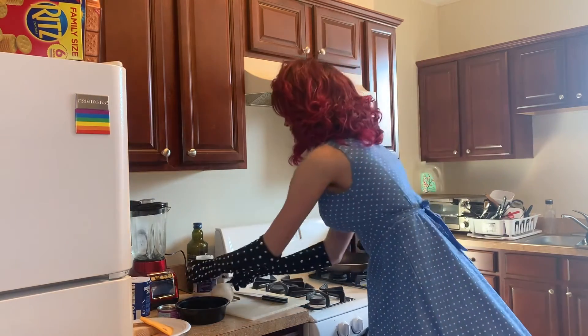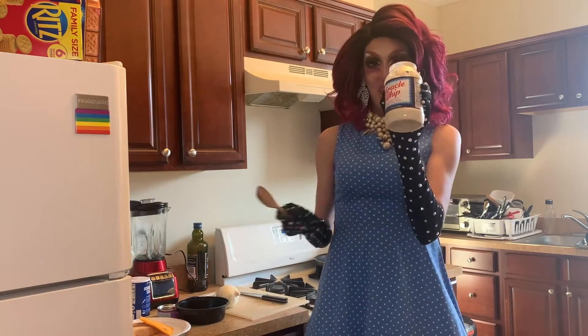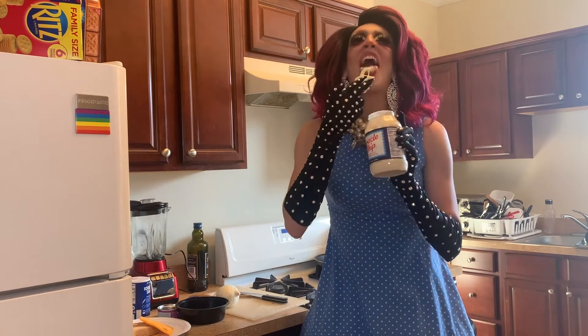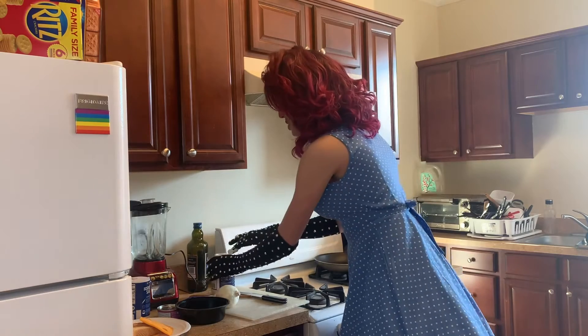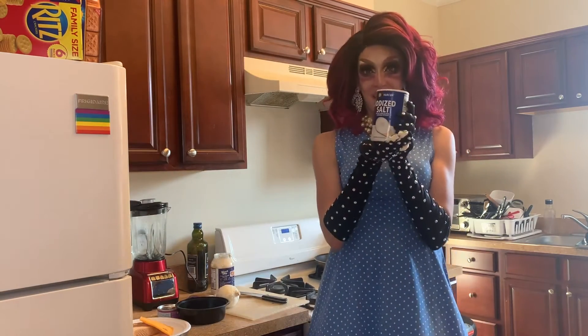And then we have my favorite ingredient — some good old fashioned Miracle Whip. You just stick your fingers in that. So good. And for a little spice, just add a pinch of iodized salt, baby.